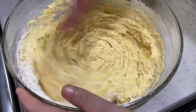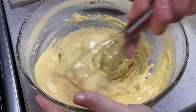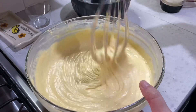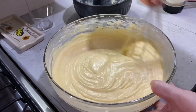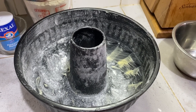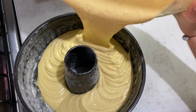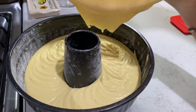Si les gusta esta receta déjenme un bonito comentario y yo les mandaré muchos saludos. Engrasamos y enharinamos un molde. Agregamos la mezcla al molde y lo llevamos a hornear a 180 grados por 30 minutos, o hasta que al incorporar un palillo este salga seco.